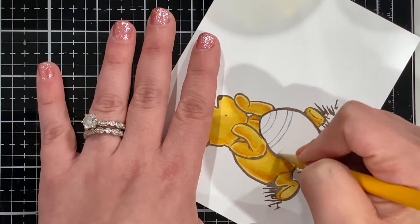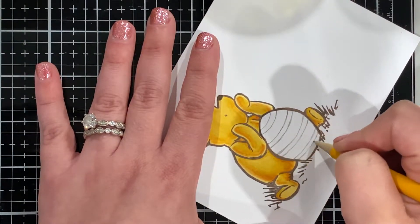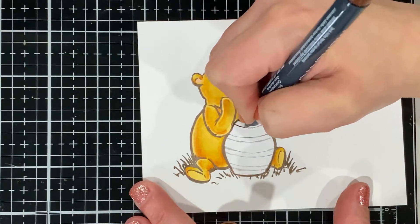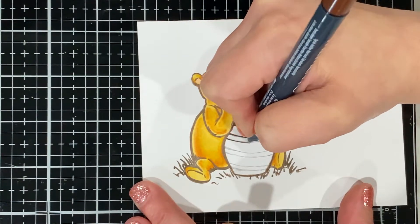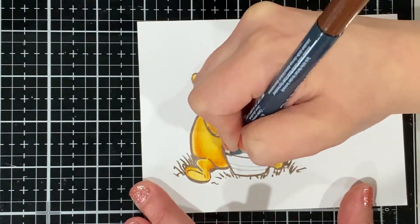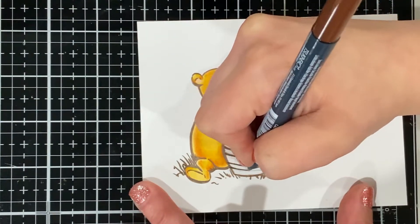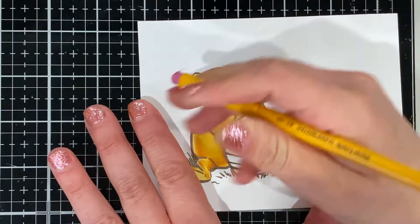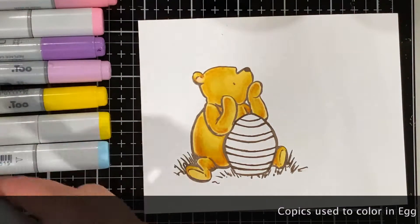Just make sure when you're using your pencil that it's a very light sketch and you're not pressing hard enough to make an indentation into the page. Once I like what I see, I go back in with the Memento marker — it's called Rich Cocoa. I tried one with Tuxedo Black prior to this video and it wasn't terrible, but it was a little bold, so I wanted a softer color. This brown is definitely a little warmer in its look.